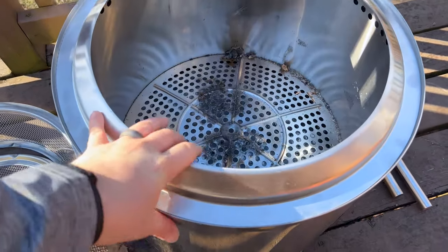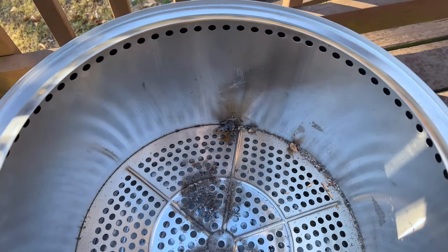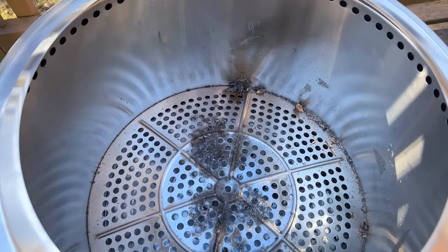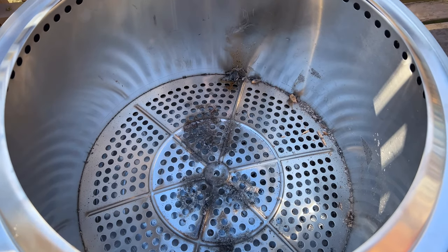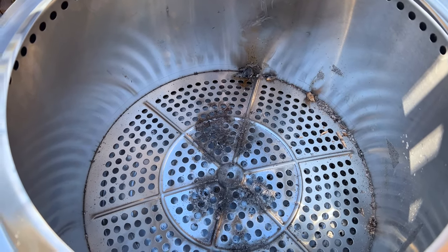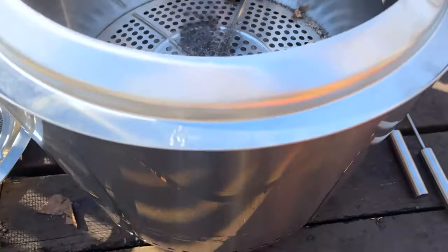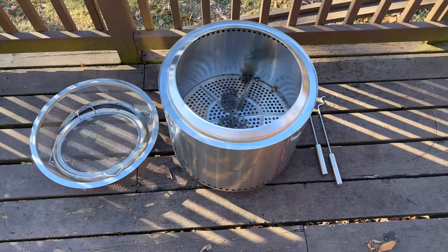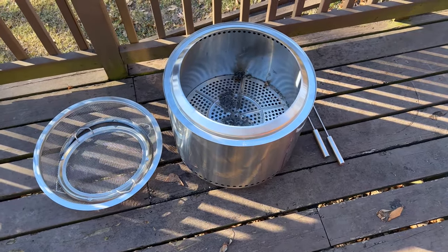It has this ring on the top here. For airflow it has the vent holes inside around the top. The bottom has a perforated ash layer where the ash can fall down and the Solo Stove can still get plenty of airflow. On the exterior there are vent holes as well. The Bonfire is the mid-range — there's a smaller Ranger and a larger Yukon.